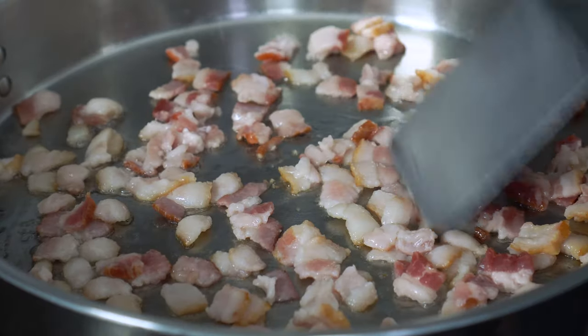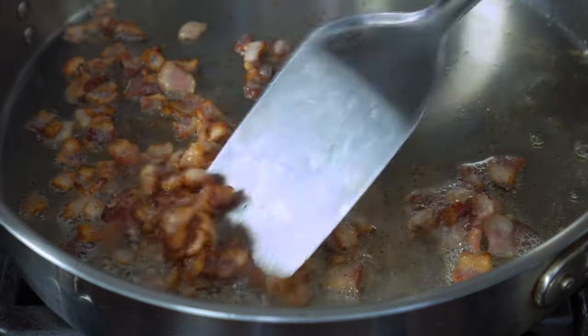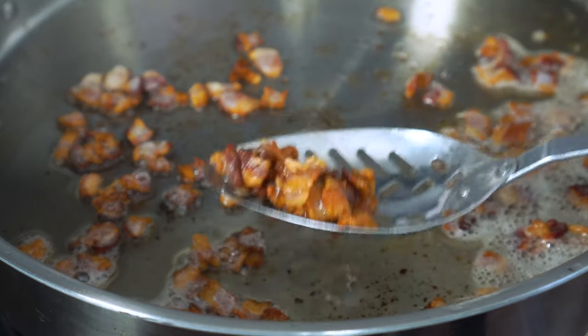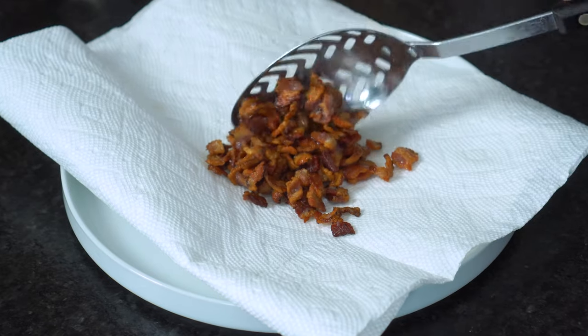Cook for seven to eight minutes, stirring occasionally, or until they crisp up and are all the way cooked through. Remove the pieces and let them drain on a paper towel-lined plate. It's best if you do this with a slotted spoon so you can reserve all of that delicious bacon grease in the skillet for later.